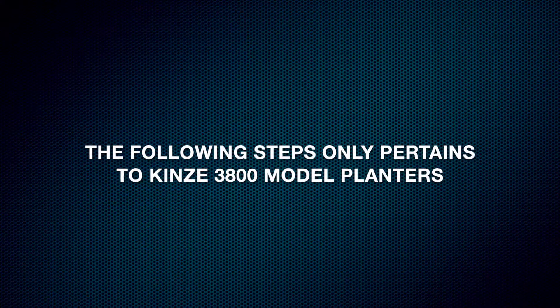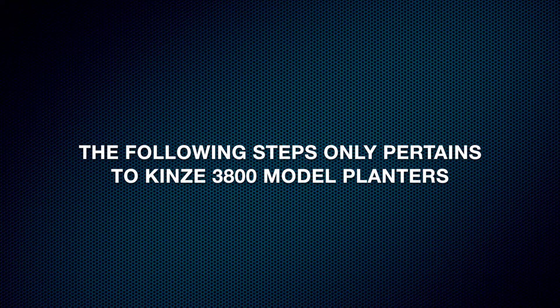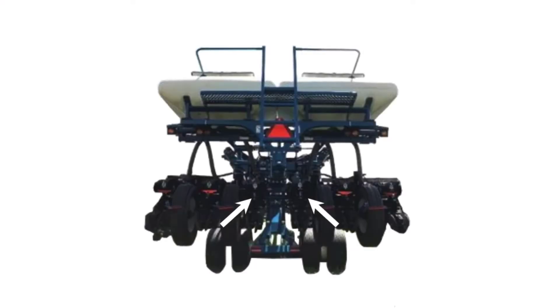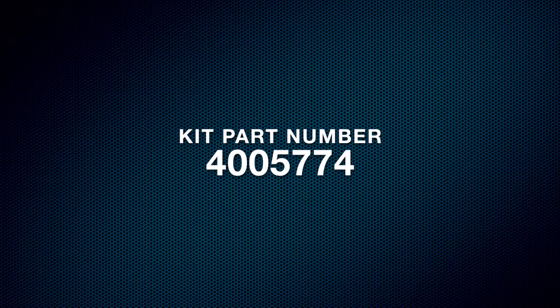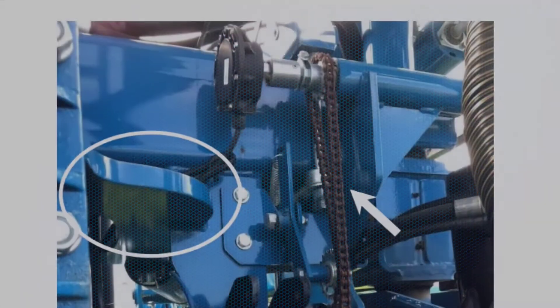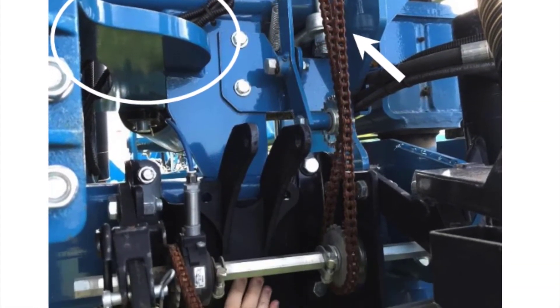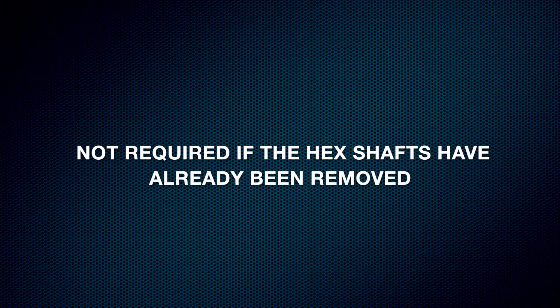The next part of this video will only pertain to the Kinsey 3800 model planters. On Kinsey 3800 models with hex shafts for hydraulic or ground drive, we will require kit part number 4005774, which will only be installed on the center two rows. This allows the hoses to fit underneath the frame gussets. The kit is not required if the planter hex shafts have already been removed and allow the valve to be mounted on either side of the actuator bracket.